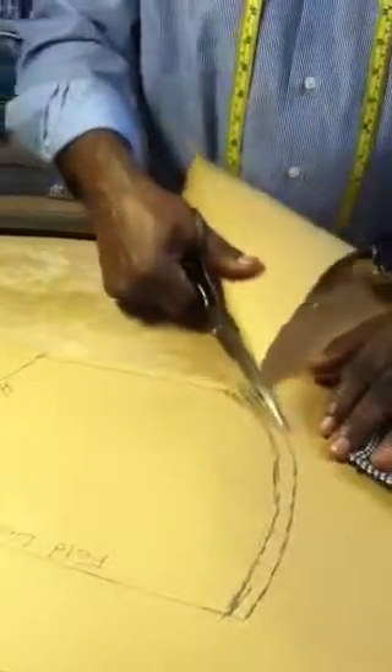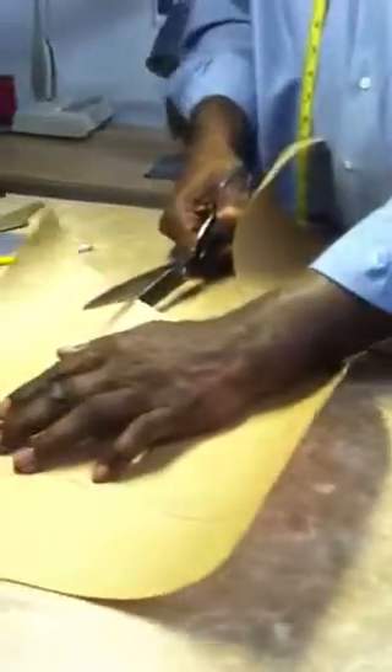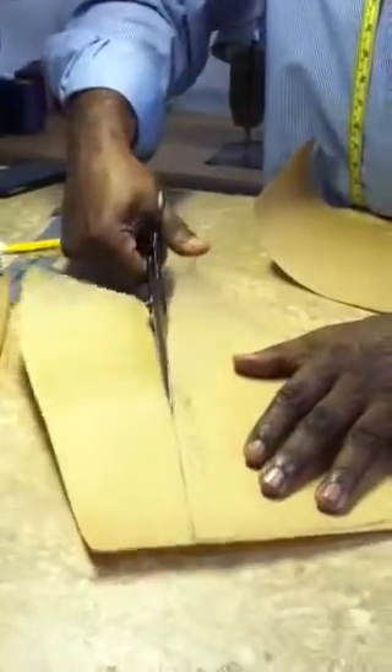This is what we specialize in down here — designing is recreating anything that you like to have recreated. This is how we are going to use this pattern to make this dress suitable for the customer.